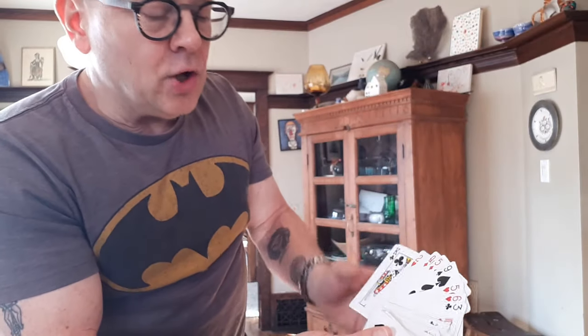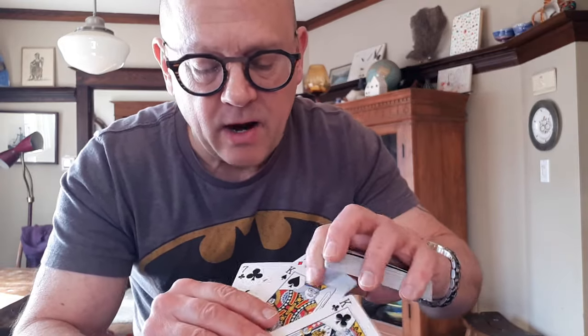With this version, unless you want to do culling or palming, the deck is not shuffled by the spectator to start, but it's an easy setup — actually a great opening trick for your show, already set up in the card case. We're going to have the two black kings and the two black sevens on top. Ideally, have them alternate: king, seven, king, seven.